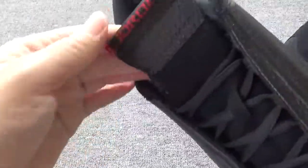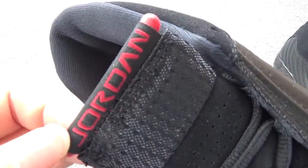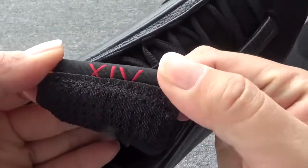Have a look at this part — this is the shoe tongue. You can check the lettering: Jordan. And on the back of the shoe tongue, you will find the number 14.